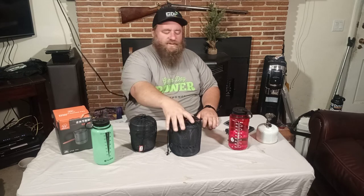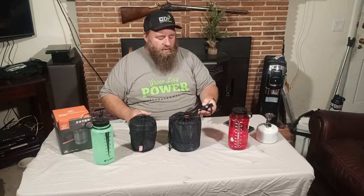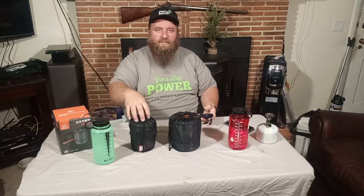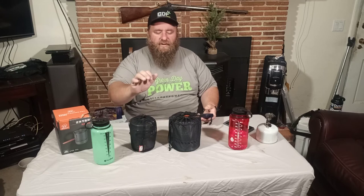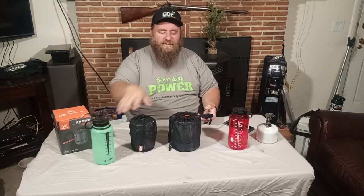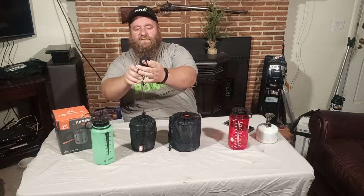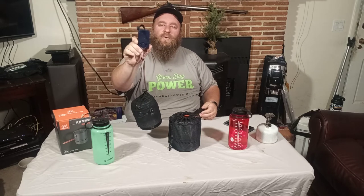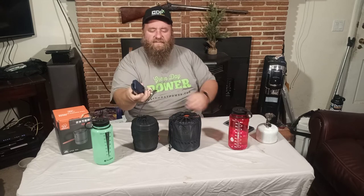So what I have in each one of these kits — we're going to start with how much they weigh. With a fuel canister and a stove — the stove we're going to be using is the MSR Deluxe Pocket Rocket — same size fuel canisters, brand new canisters each one. On this one we're looking at about 25 ounces.